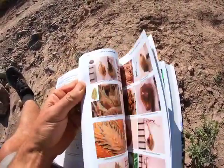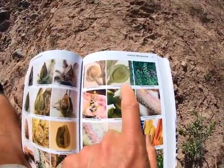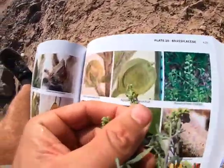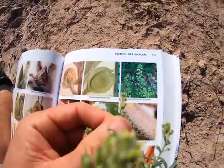Excuse me — allergies kicking in. Plate 20 here: Alyssum desertorum. That's what the fruit looks like, and it looks pretty similar to ours. All right, so that's Brassicaceae for you.